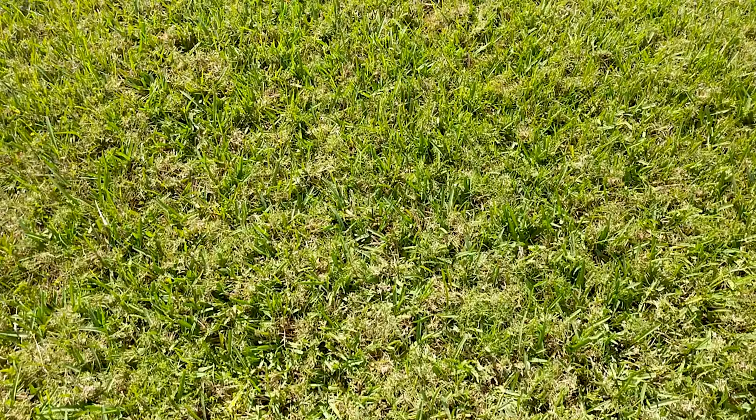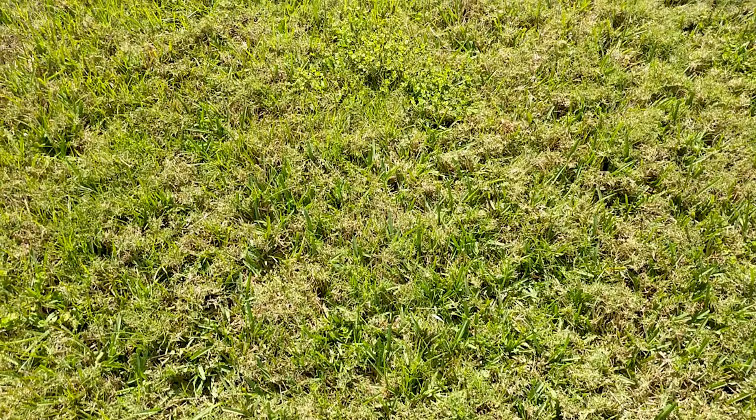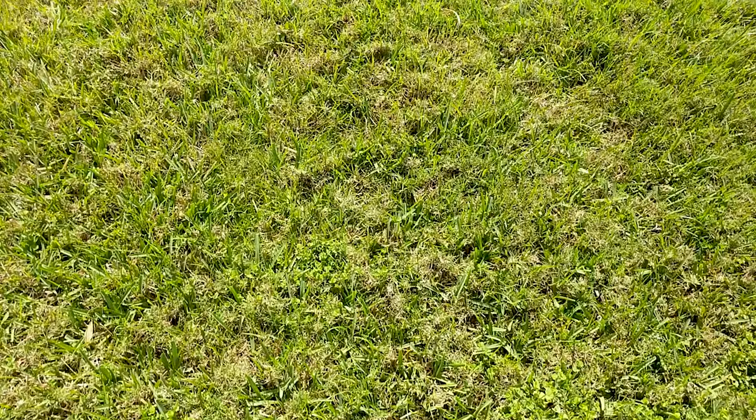I would say the yard is probably three-quarters Bermuda. As you can see, there's tons of Bermuda in here. Honestly, the only way to get rid of it would be scorched earth — ripping it all out and replacing it — but the size of this yard is massive and it'd be thousands of dollars. There are some broad leaf weeds and other things as well, typical for this time of year.